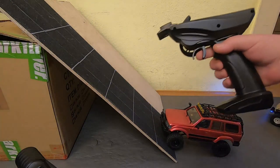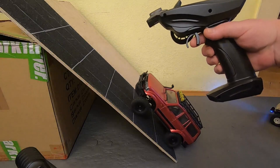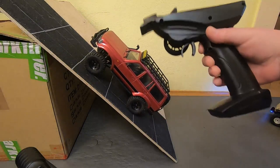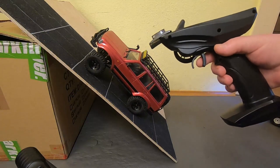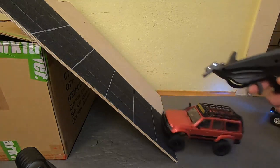Let me show it to you again. Climbing, climbing, nearly tipping over — no rolling back, nothing. So I really can't see those problems.